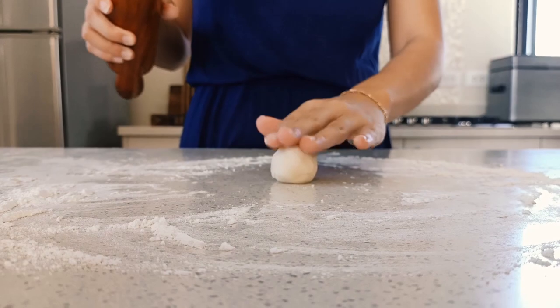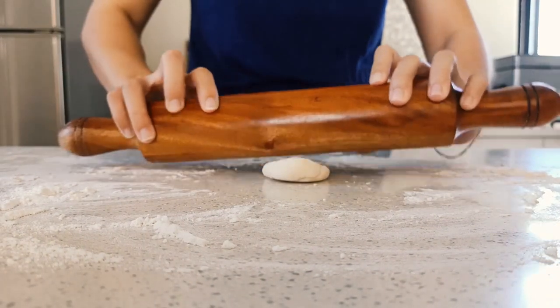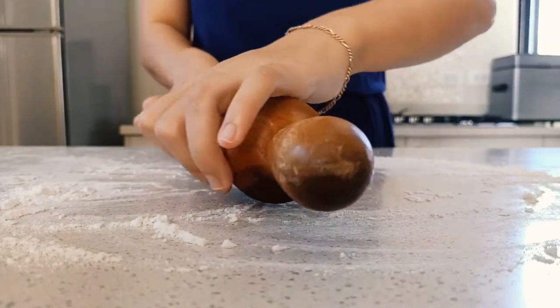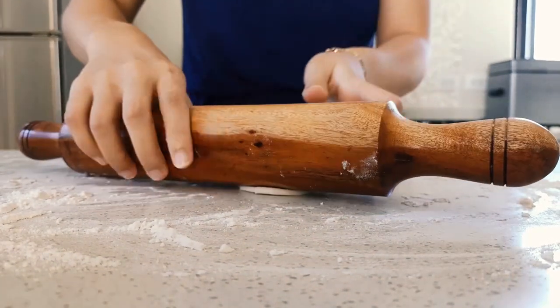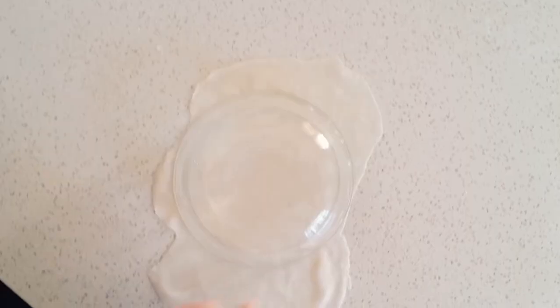Roll it out on a lightly floured surface with a rolling pin in a circular motion — every time you roll out one edge, turn it a little, then roll again. Roll the dough as thin as being able to see your fingers through it. A hack to make it look round: get a small bowl about four or five inches wide, place it on top of the dough, and push down tracing the edges to get a perfect circle.